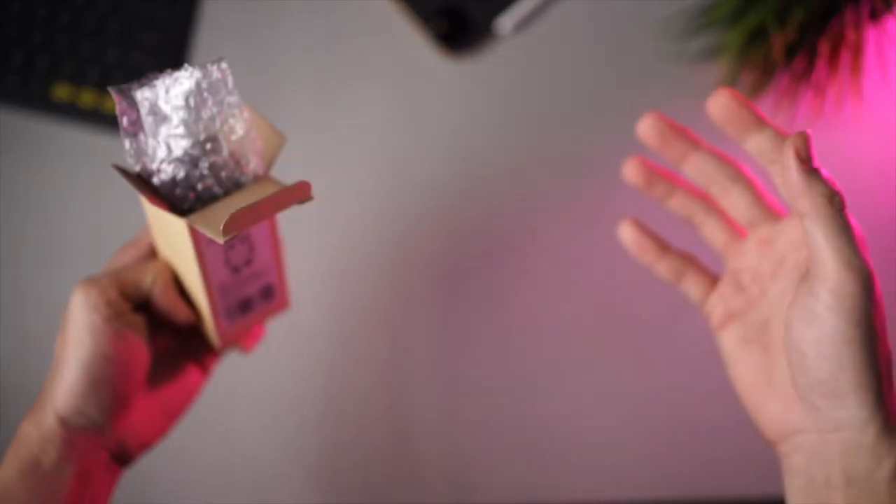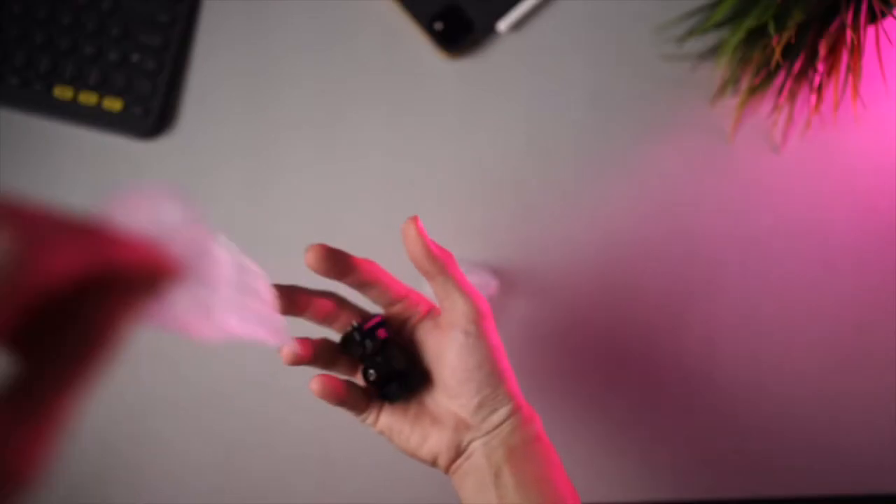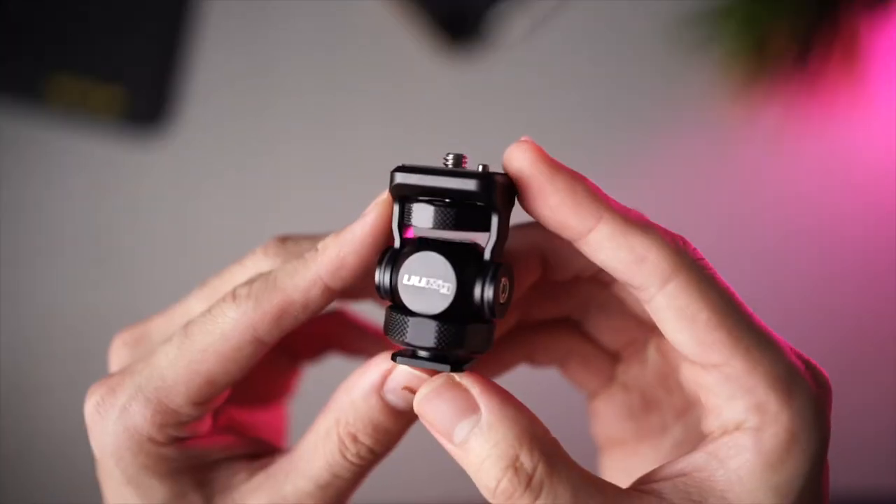It comes packaged inside a cardboard-type box, and inside the box is an allen key as well as the monitor mount itself. And literally, that is all that comes inside the box.